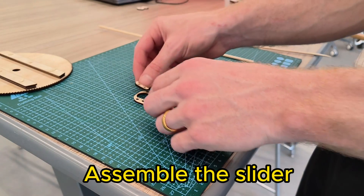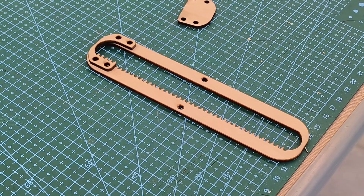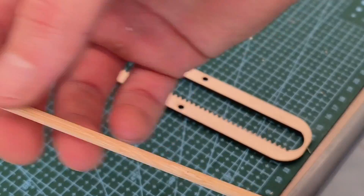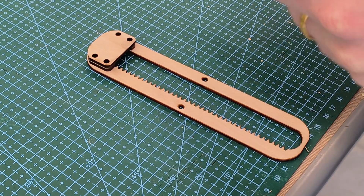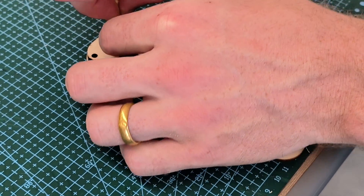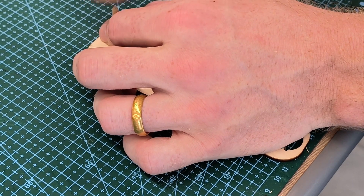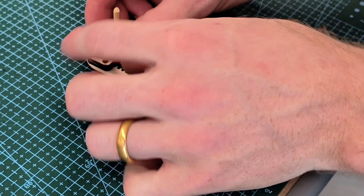Then we can assemble the arm. For the arm I'm using a little thinner dowel, just using a scorer that you can pick up at the dollar store. When you're hammering these in, make sure to go a little bit slower — when I did it faster it cracked a little bit.